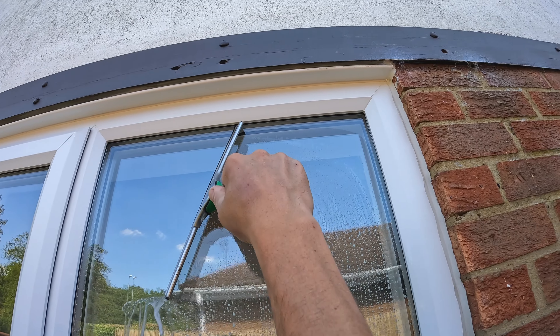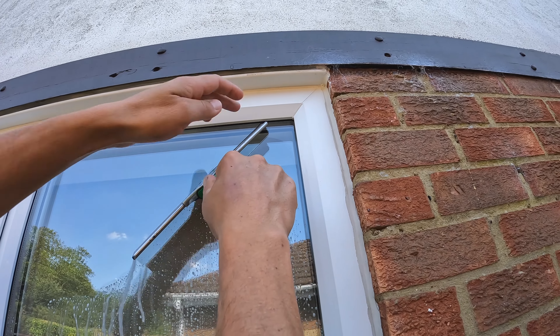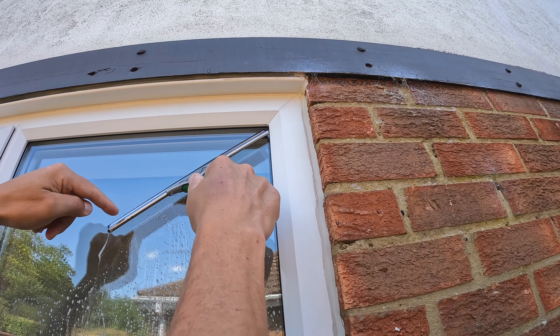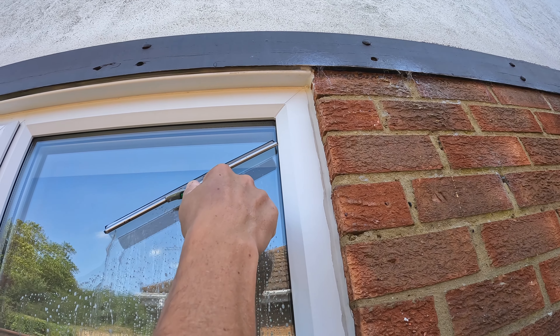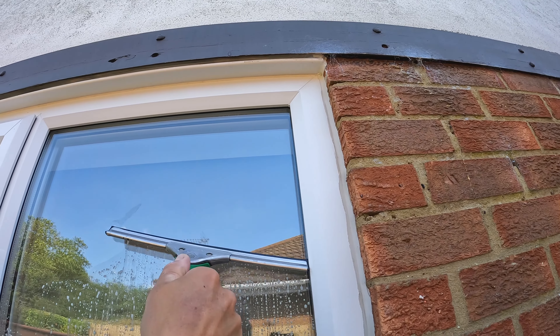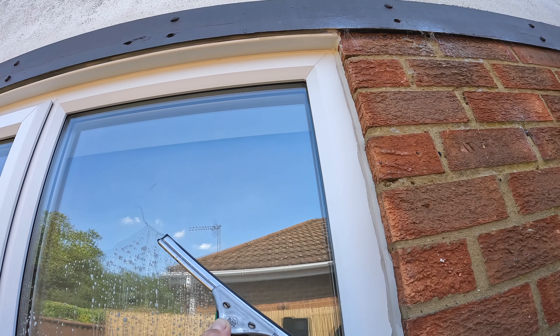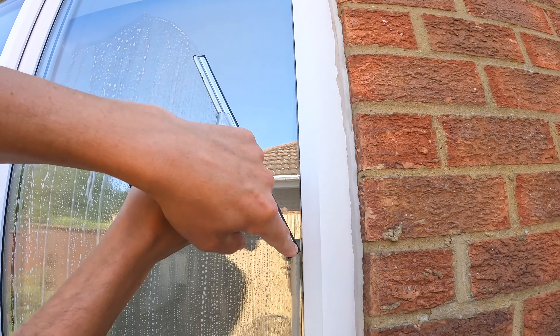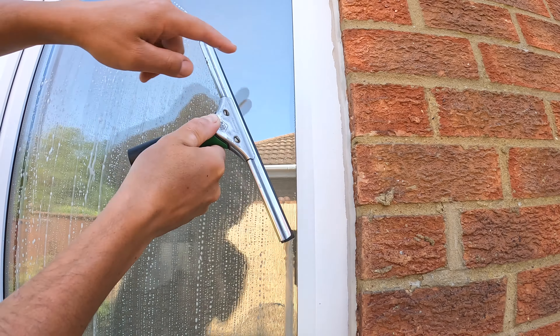We get this corner of the squeegee going up into the corner, then bring it across the top into the other corner. As we come across the top into the other corner, we want to allow this side to come up slightly. That rotation continues as we come down the window. Our concentration will shift from this corner to this end of the squeegee.